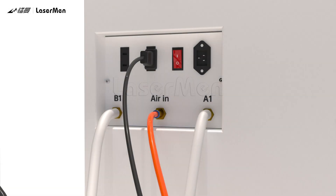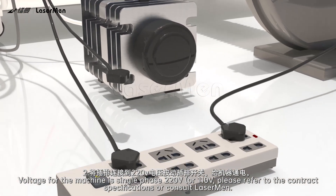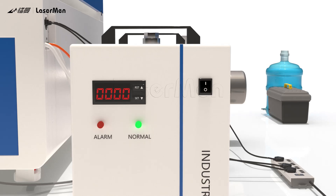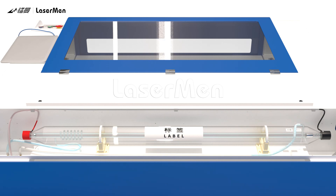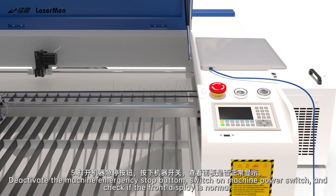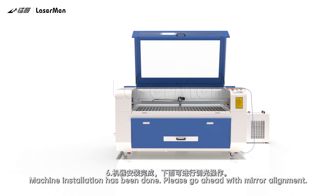Machine Testing. Step 1: Connect the laser machine to power. Step 2: Voltage for the machine is single phase 220V or 110V — please refer to the contract specifications or consult Laserman. Step 3: Switch on the water chiller. Step 4: Open the laser tube box cover and check if the water flow and circulation inside the tube is okay, then lock the cover. Step 5: Deactivate the machine emergency stop button, switch on the machine power switch, and check if the front display is normal. Machine installation has been completed.